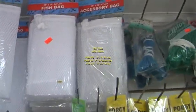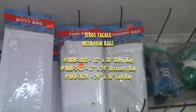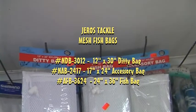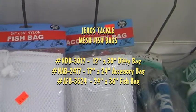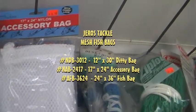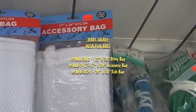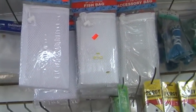Some of the accessories they have at the shop here — we have our Diddy bags and fishing accessory bags. And look at that, we have all three sizes here: our nylon Diddy bag at 12 by 30, a nylon fish bag at 24 by 36, and our 17 by 24 nylon accessory bag. All three bags are located in this store, which gives you more variety.